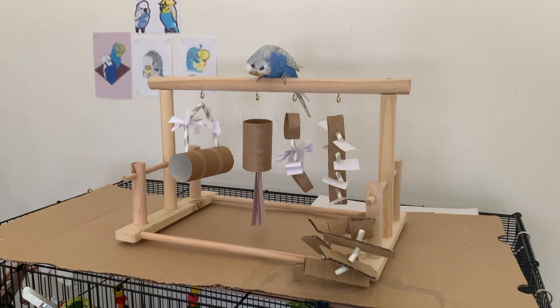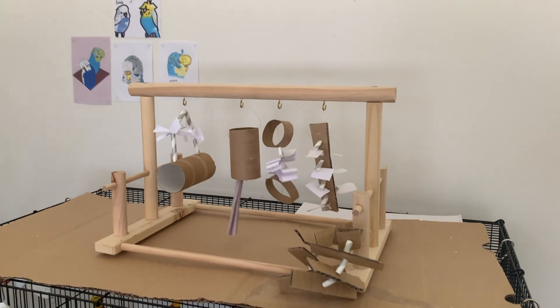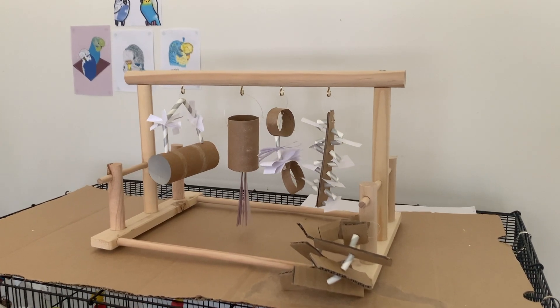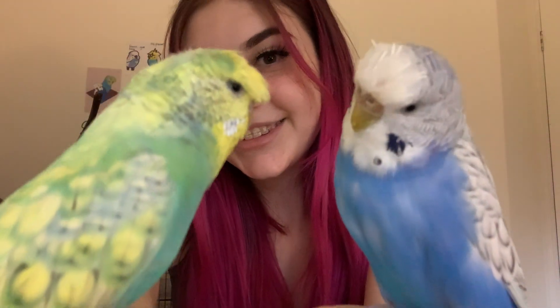That's pretty much it — all done! This toy did take the longest to make but it's pretty cool. Here are all the toys hanging up — they are really cute, really easy to make, and I had heaps of fun. If you like any of the toys and you make them yourself, don't forget to send me a photo on my Instagram at Louie and Frank. Like the video if you enjoyed it, don't forget to subscribe to support my channel, and I'll see you guys next time!